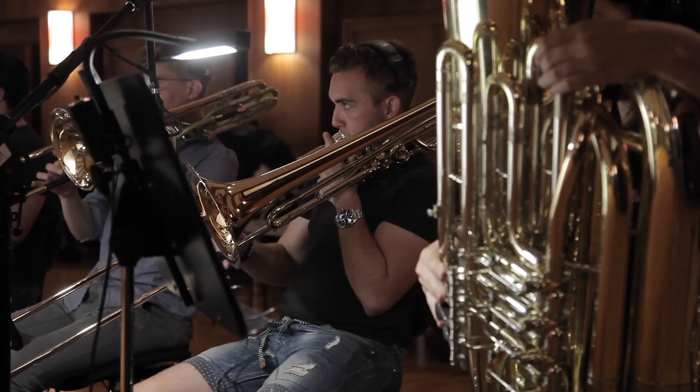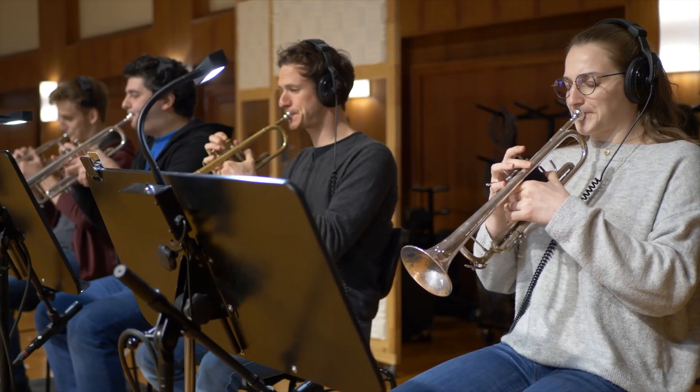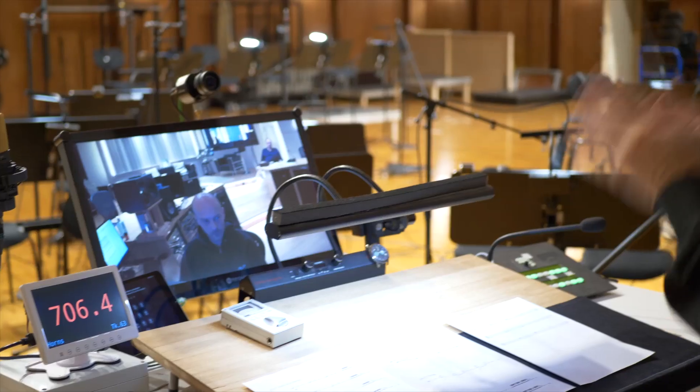Up to five velocities, our famous authentic legato, dynamics, flatterzunge, trills, glissandos and rips — a pretty complete collection that covers more than just the basics.